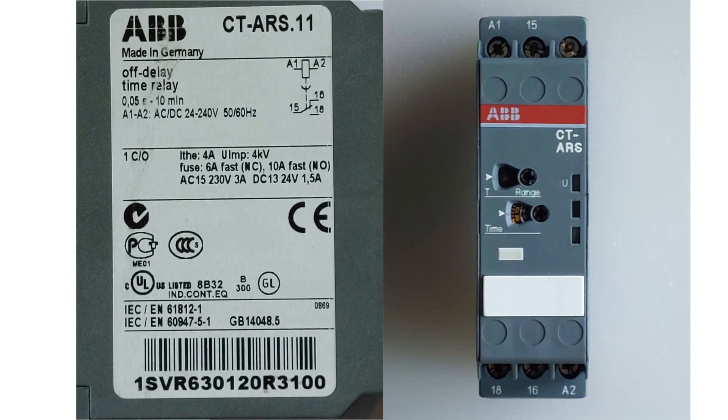Before we start wiring, we will go through a little how the timer relay is built up and how it works. If we look at the side of the timer relay, we can see how it should be wired up. A1 and A2 are the terminals that will trigger the coil. To terminal 15, we can wire up the incoming current to the switch of the relay. Terminal 16 is the normally closed terminal, and terminal 18 is the normally open terminal that will let the current go through once the coil triggers the switch.